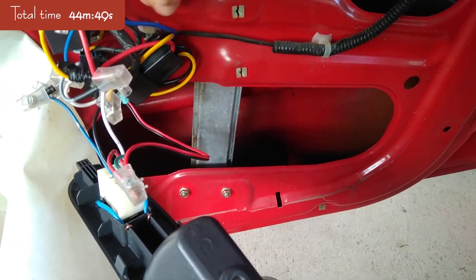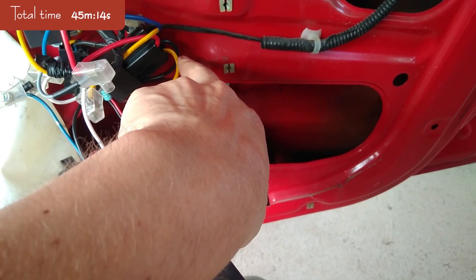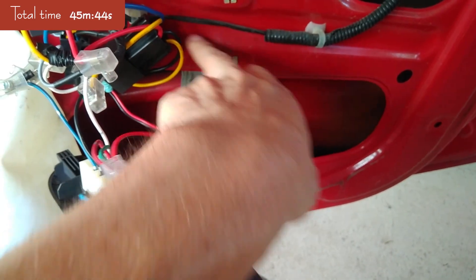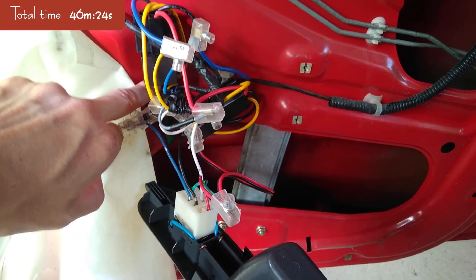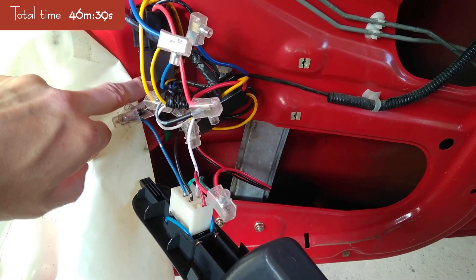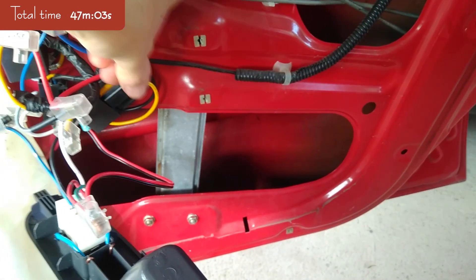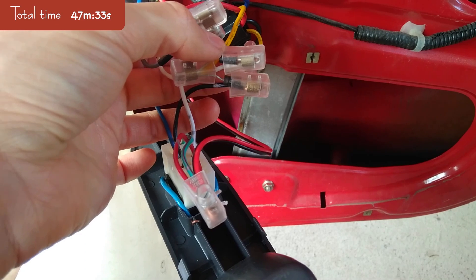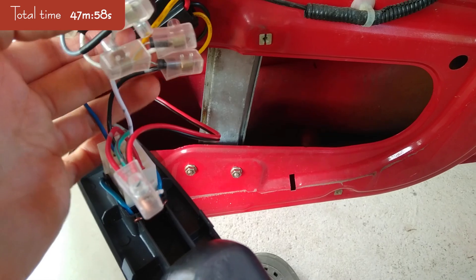Both relays — either pin 85 or 86 — go to the ground, which is the chassis. Also, the ground black wire goes to the chassis. Each relay is bolted with the yellow and black wire to the chassis. And lastly, the signal — which in this case is this yellow one — also has two diodes: one diode for this window, the passenger one, and the other comes from the driver's side.